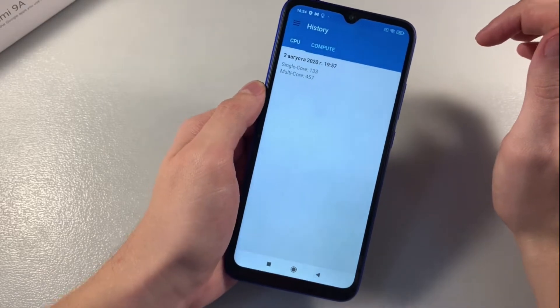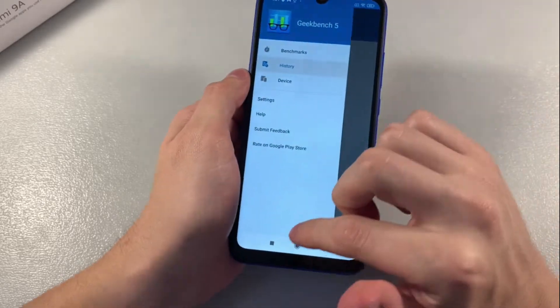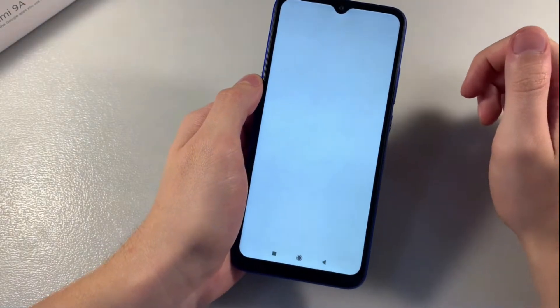Here are the single core score and multi core score from the CPU test. The GPU test doesn't work in this app. Now let's look at the AnTuTu benchmark score.